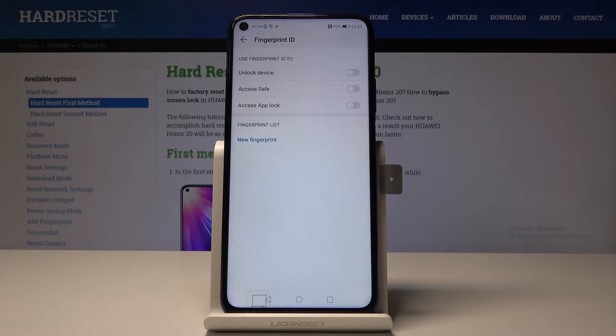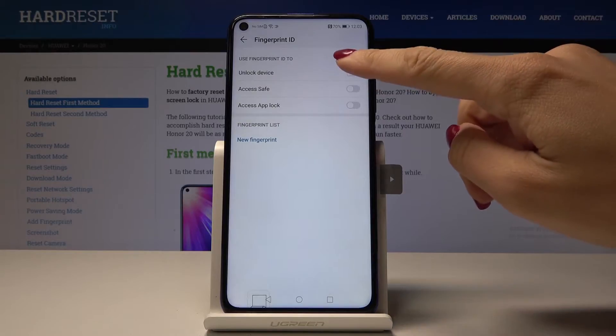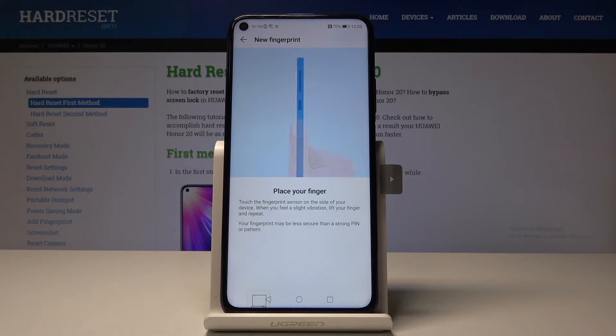So it can be unlock device, access saved passwords, or app lock. Let me pick the first one. Now you have to place your finger on the sensor — you will have to touch the fingerprint sensor on the side of your device. When you feel a slight vibration, lift your finger and repeat.